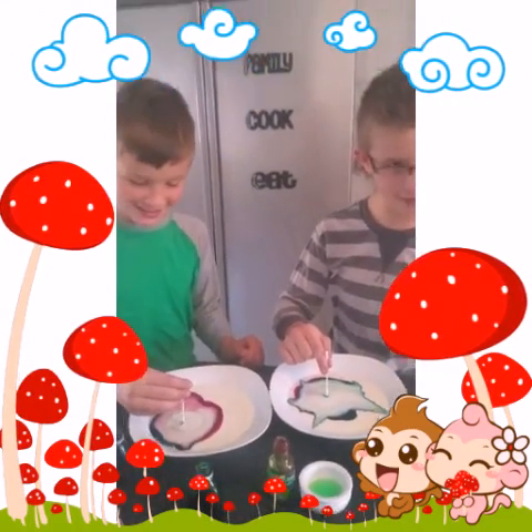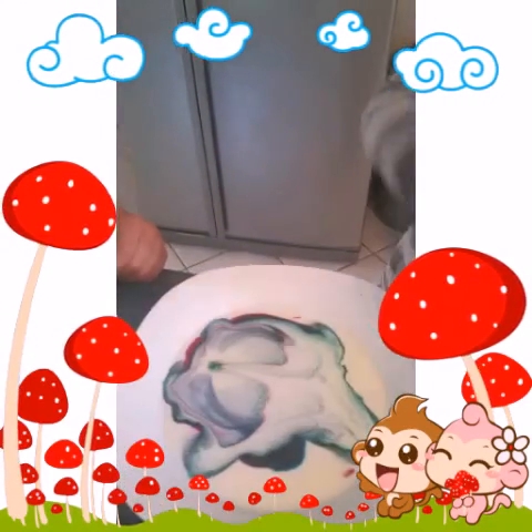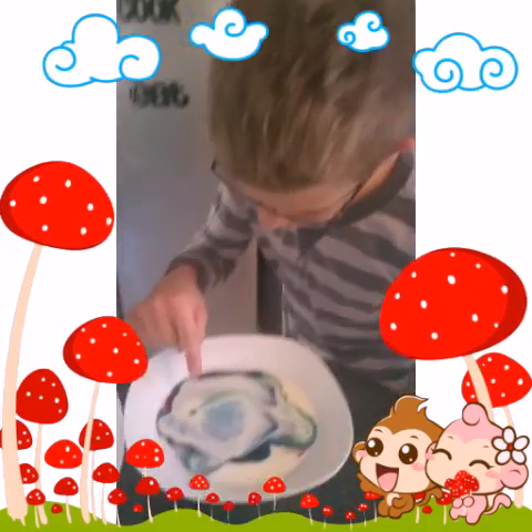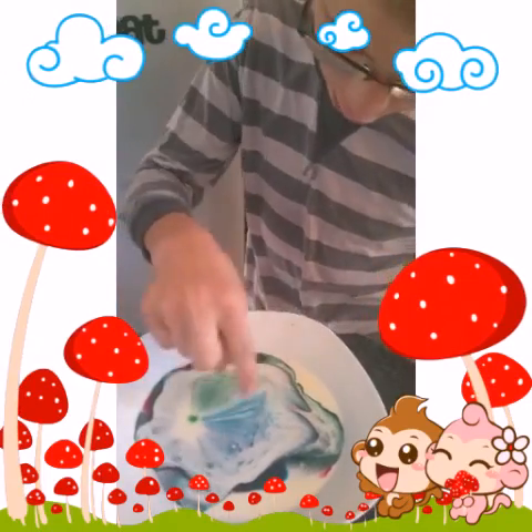How awesome is that? Are you wondering how did this happen? Take a good look. Now you can see here on this little green spot, around it is pure white — not all these little random colours.